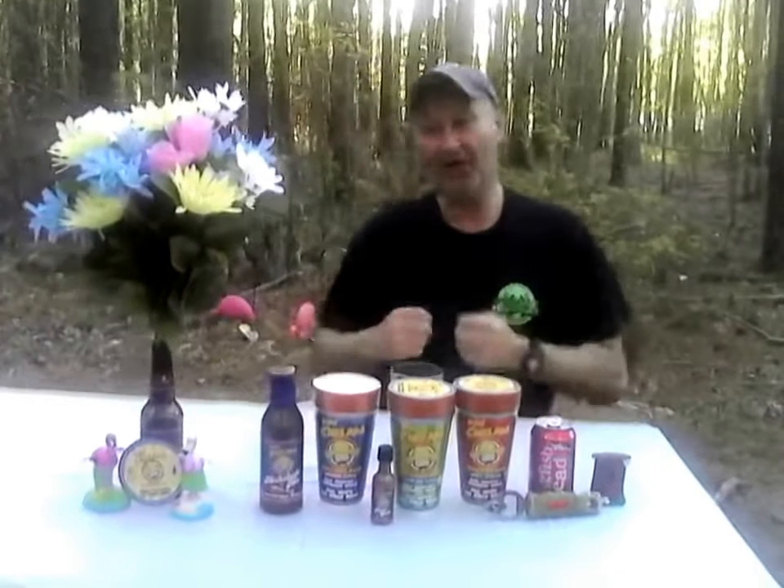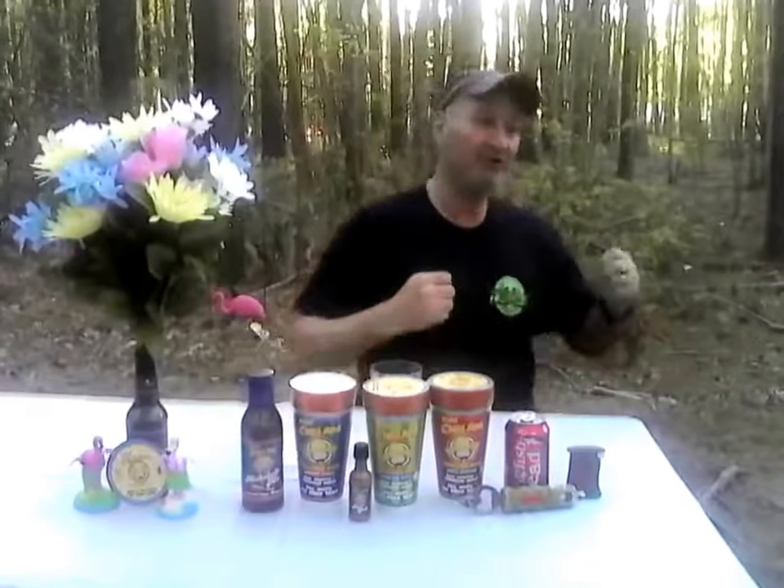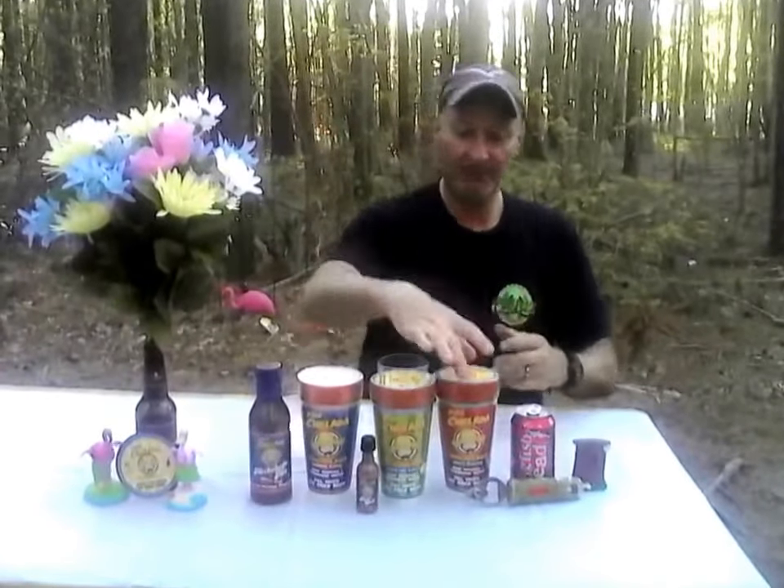Happy Cinco de Mayo Day. I want a Donchalada — a Mexican Michelada. I want a Donchalada Michelada. What is the big deal about Donchalada Michelada? What is that about?